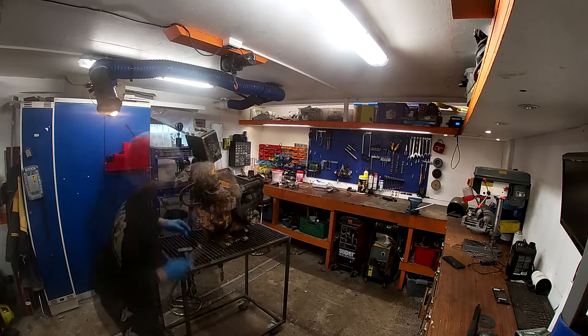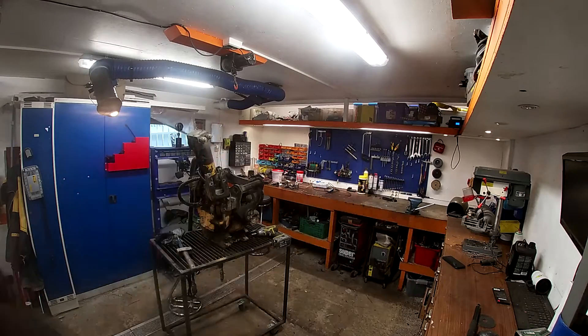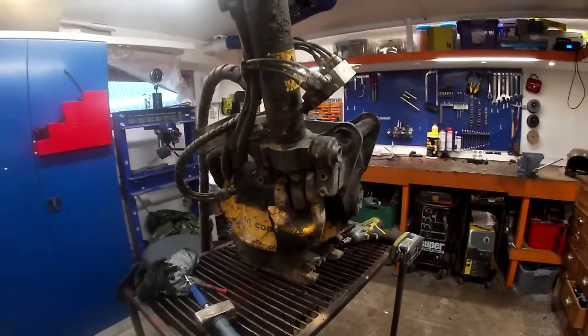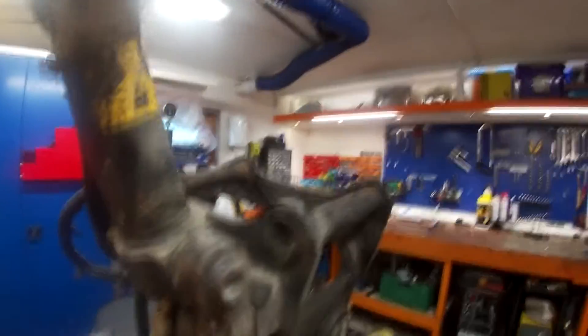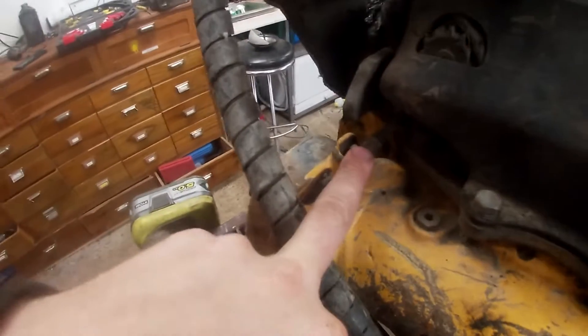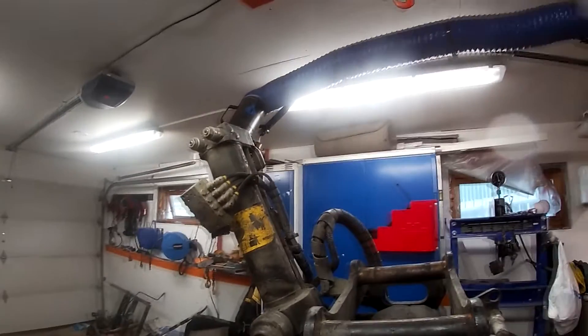I've never owned a rototilt before - barely used one, just a little bit for testing. I was not aware of this one having a grease manifold. You just put your grease gun on here and all these hoses distribute grease to every place that needs it. You can see one hose here coming for the gear, and here is for the tilt. Pretty great - I was not aware of it having that.